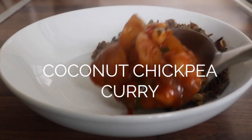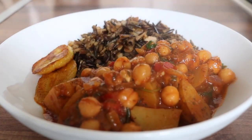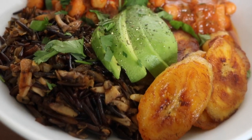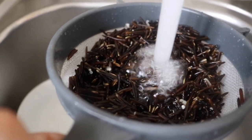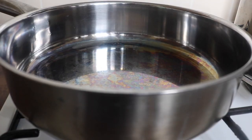Bowl idea number two includes a couple of my favorite recipes from my book: the chickpea coconut curry and the stir-fried wild mushroom rice, which is beyond words — it is so delicious. The very first thing I did, around four or five hours before cooking — or you can do it overnight — is soak my wild rice. I then washed it and cooked it in fresh water with a pinch of salt.